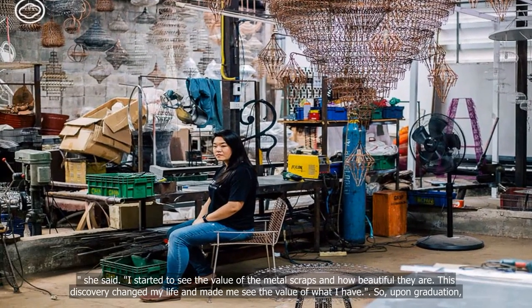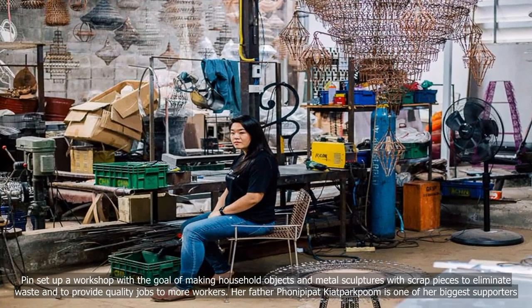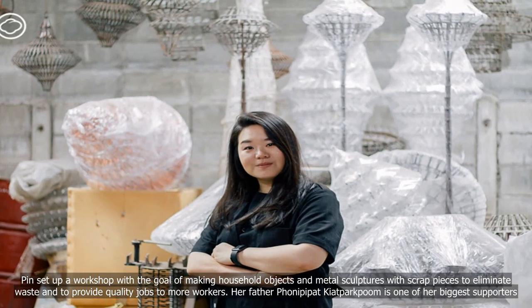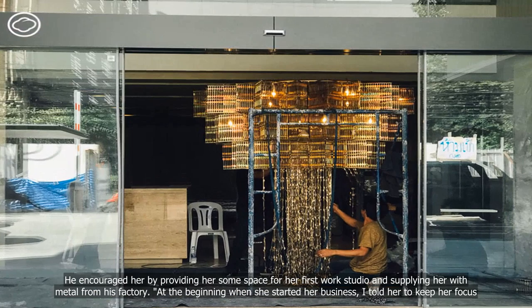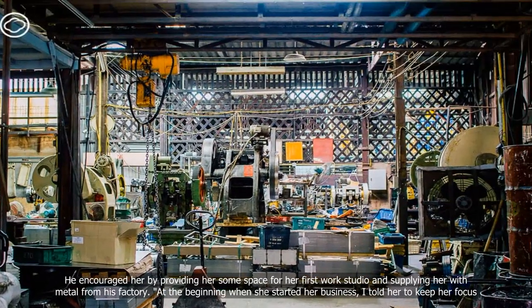Upon graduation, Pinh set up a workshop with the goal of making household objects and metal sculptures with scrap pieces to eliminate waste and to provide quality jobs to more workers. Her father encouraged her by providing space for her first work studio and supplying her with metal from his factory.